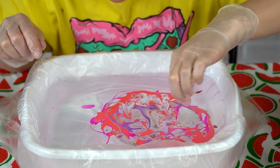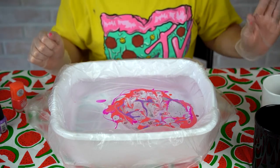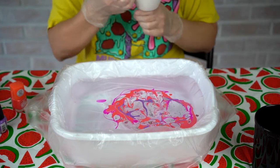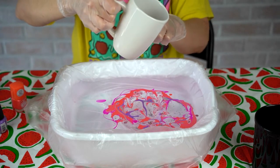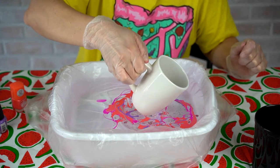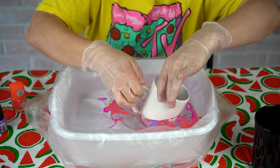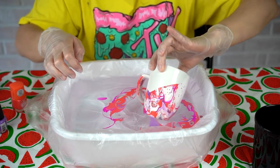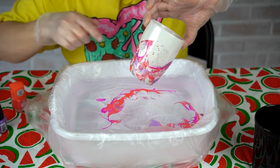Now that we have the design set, this is going to be my white mug. Hold it up and see how you want to dip it. I don't want the nail polish inside, so I'm going to slowly dip it in and kind of push the handle in to get some of that color.